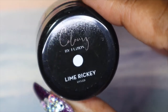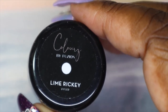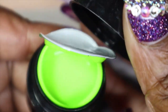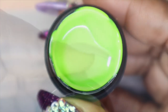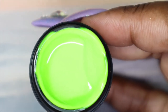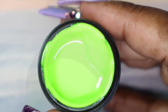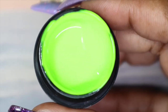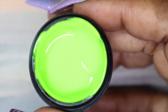The next color I'll be sharing is called Lime Ricky — I'm expecting this to be a green, and yes this one is the green. This is a beautiful vibrant green. It is showing up more pastel on my camera but in real life it has a very bright undertone to it. It is so pretty.